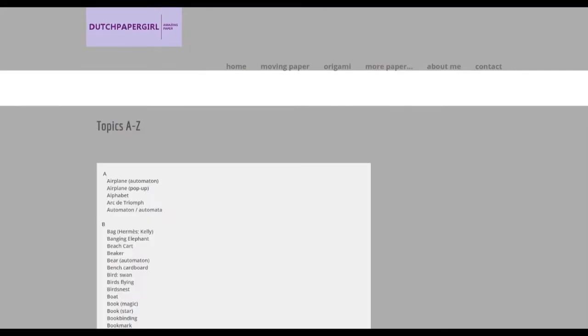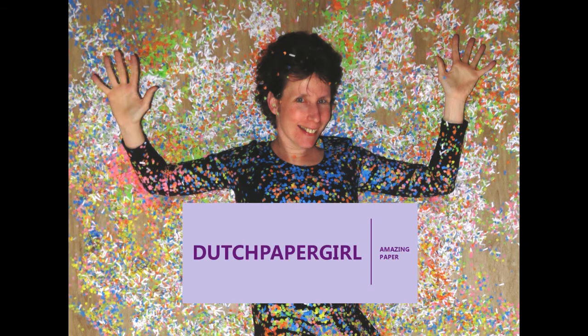If you know exactly what you're looking for, you can scroll down the homepage and go to the topic. All the items are listed from A to Z. Hope you'll like it.